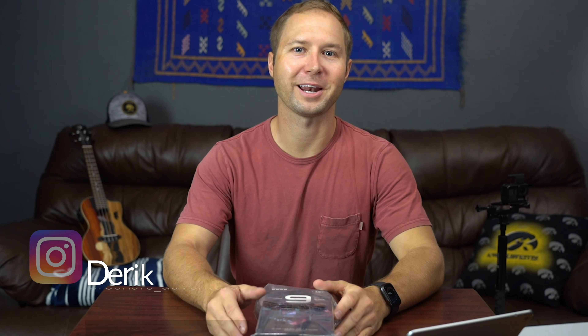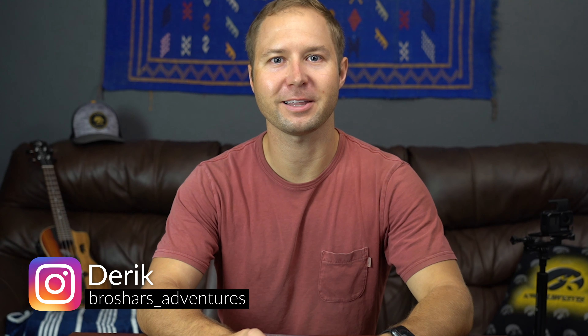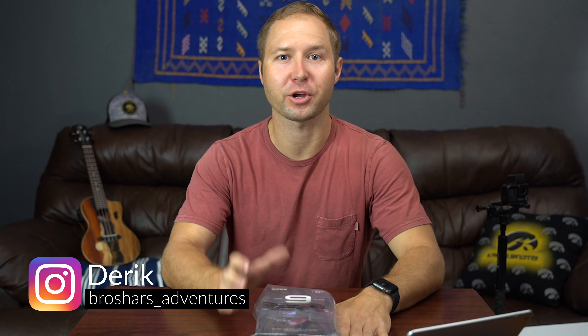Hello and welcome back to the channel. My name is Derek and I like to talk about tech and travel and all the gear that goes into that. Today I've got a really cool one for you. I've been using GoPro products for probably five or six years now, ever since the Hero 3 Plus Black.